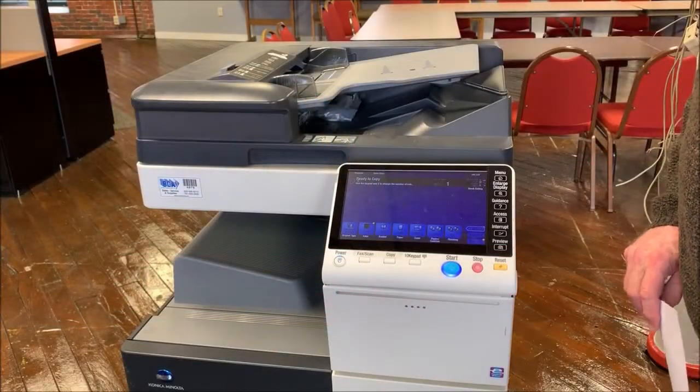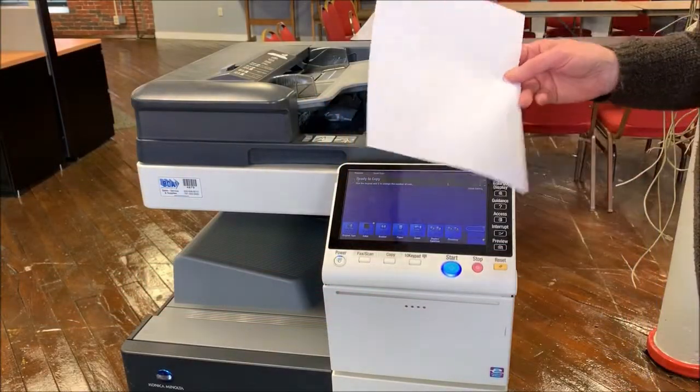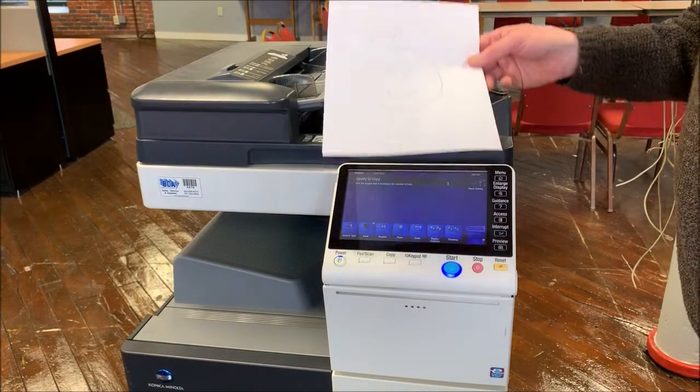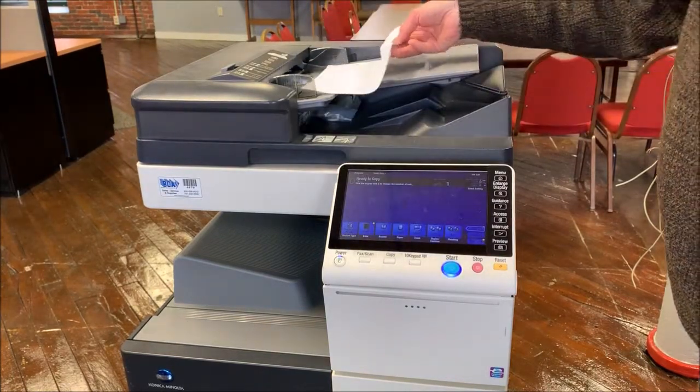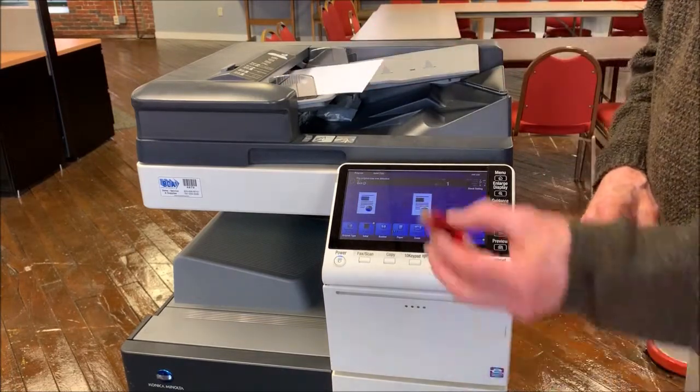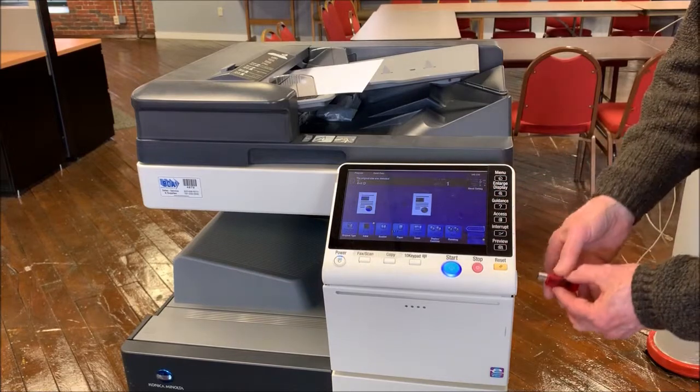To scan a document to your computer from the copier, you first need to scan the document to a USB flash drive. Put the document in the document feeder, face up. Insert your flash drive on the side of the copier.